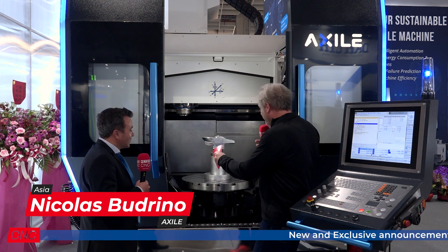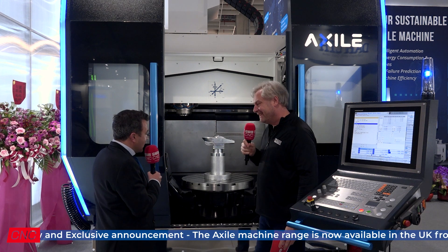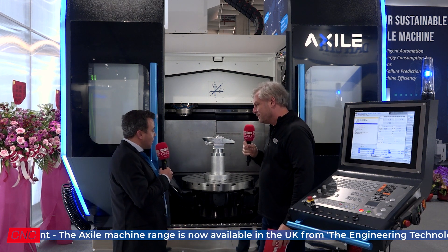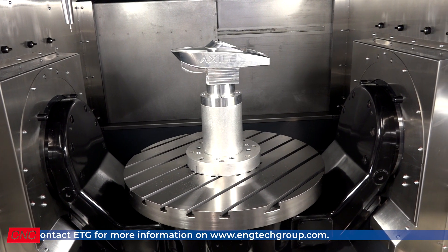So tell me more about it. First of all, I'm looking here — full five-axis, twin knuckle — so tell me about that. Yeah, so we have a tilting table-type construction with two torque motors on the sides of the machine for the A-axis, and one torque motor on the C-axis for the rotation of the table.